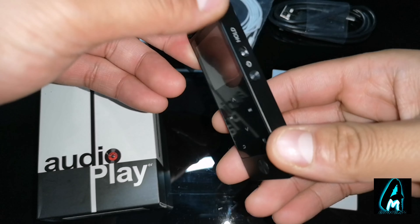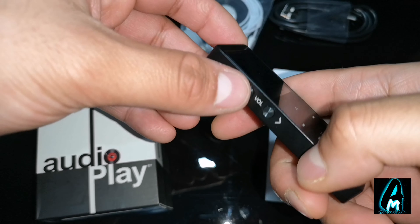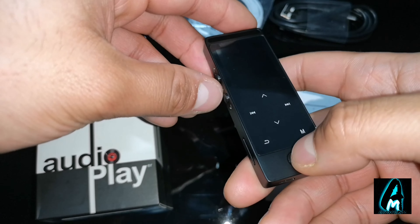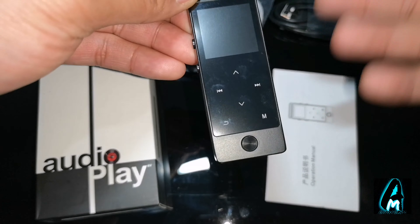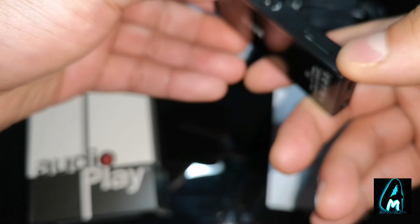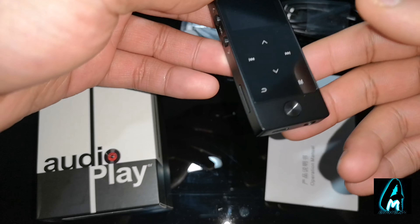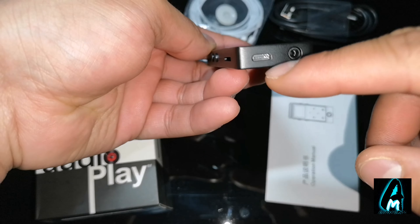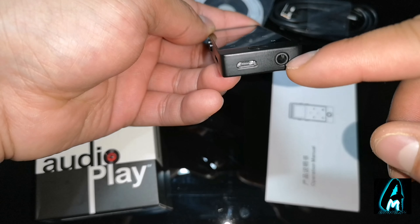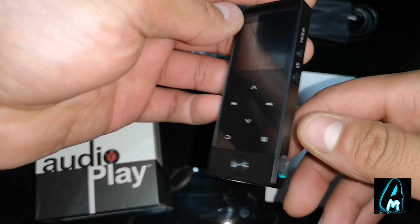The MP4 player here, as you can see, has the power button and hold button. On the left side it has the volume controls. There's also a button that you press when selecting something. It takes a micro SD memory card up to 128GB. It has a micro USB charging port at the bottom and the 3.5mm headphone jack is at the bottom as well. It also has built-in internal 8GB memory.